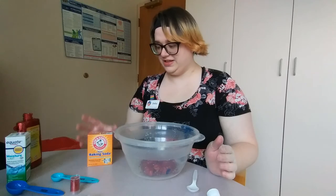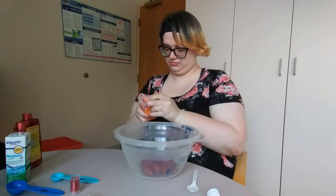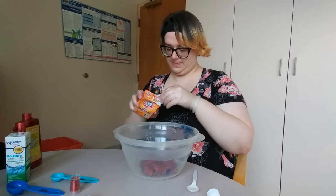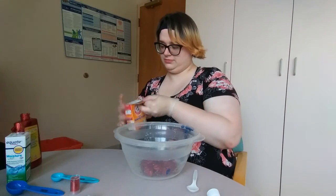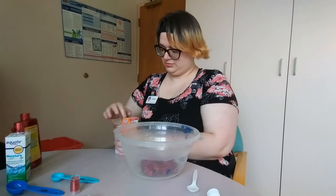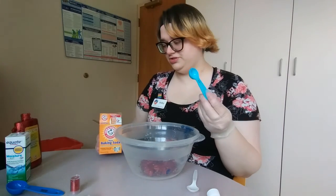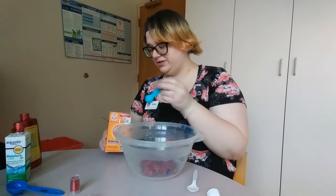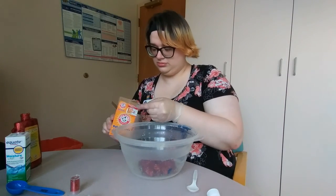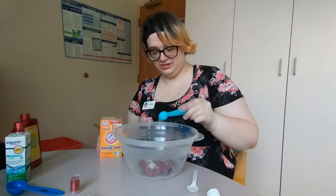Once you've gotten as much of that as you can, you're going to open up your baking soda. And you're going to get your teaspoon measure — that's the smaller one that you'll have with you. And you're going to sprinkle it in there.